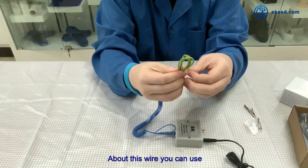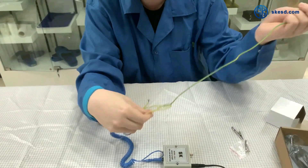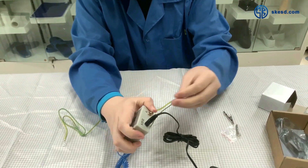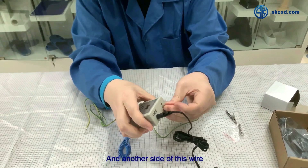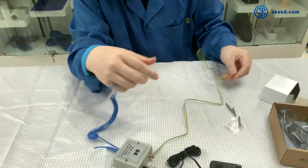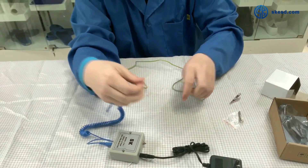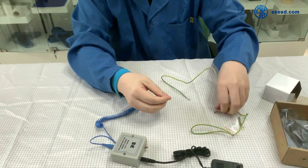Above this wire, you can use it to connect to the ground. The other side of this wire can also connect to the ground.